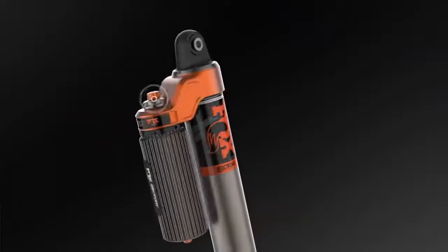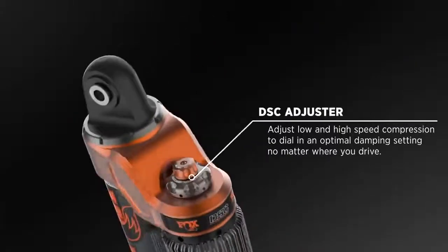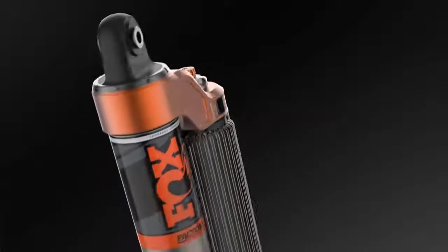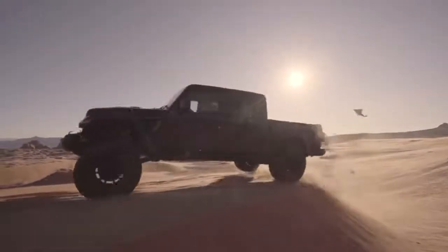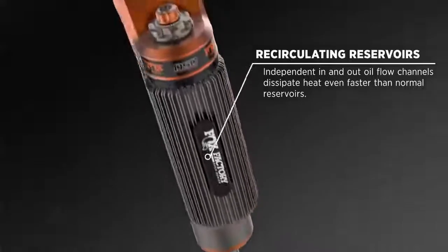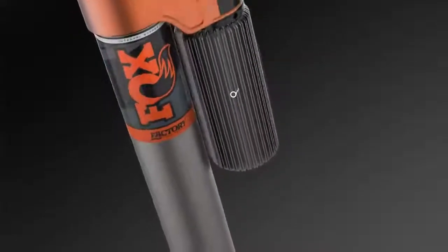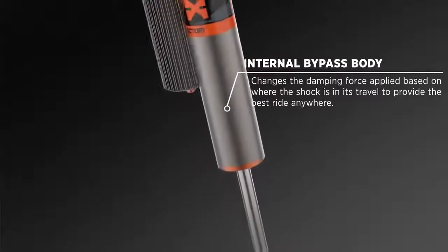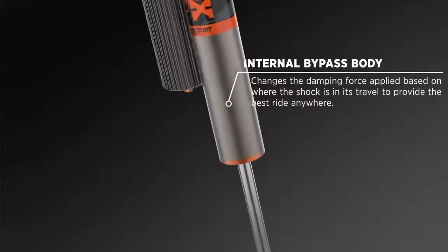The Factory Race Series shocks utilize DSC adjusters so you can dial in the right setting, and these shocks are even more versatile than our Performance Elite shocks. They give you firmer, more supportive damping tunes to absorb the increased forces on your vehicle. Recirculating reservoirs dissipate heat into the atmosphere faster than Performance Elite shocks, and race-inspired internal bypass position-sensitive technology changes the damping force applied based on where the shock is in its travel.